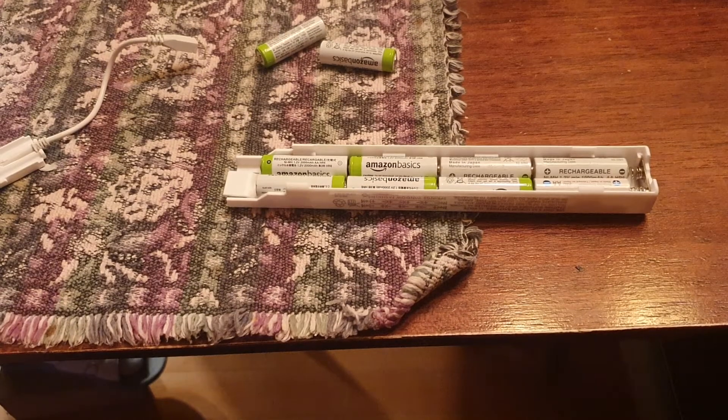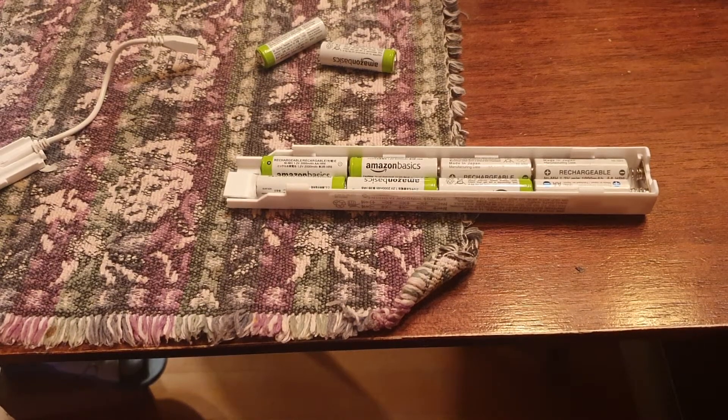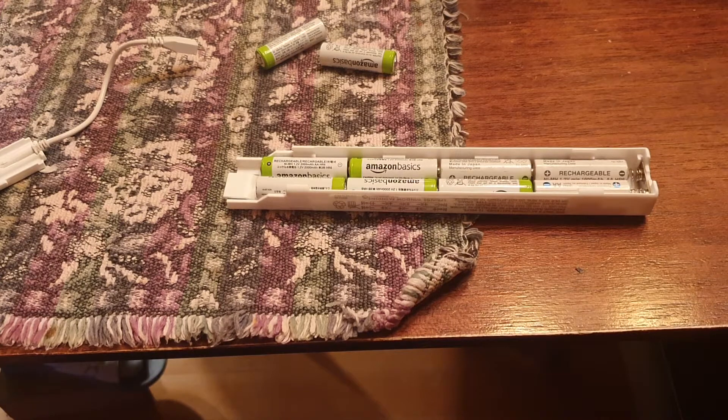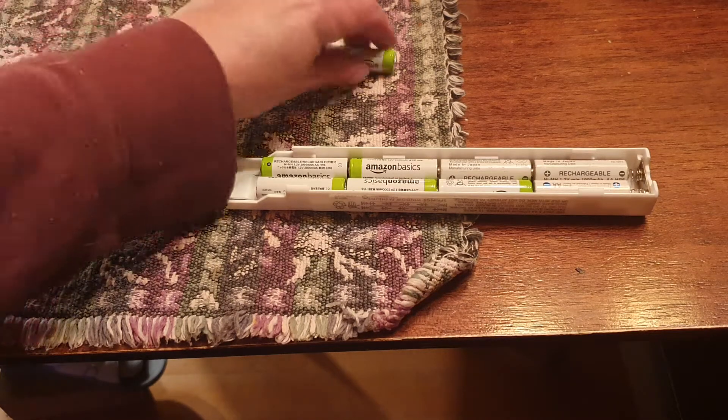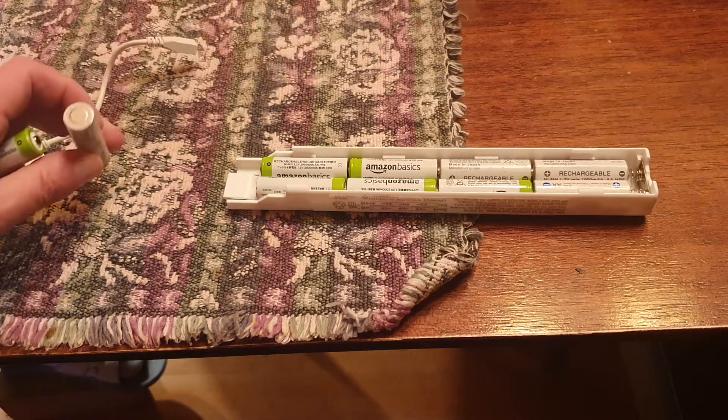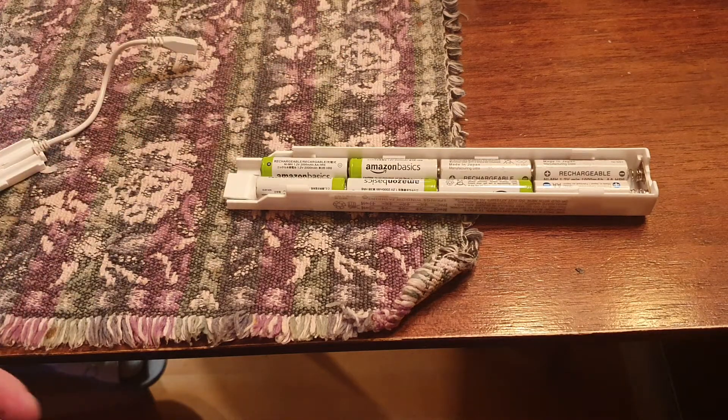This is a video about how to use rechargeable batteries in a motorized blind battery holder without running out of voltage. The problem with rechargeable batteries is they're only 1.2 volts instead of 1.5 volts.